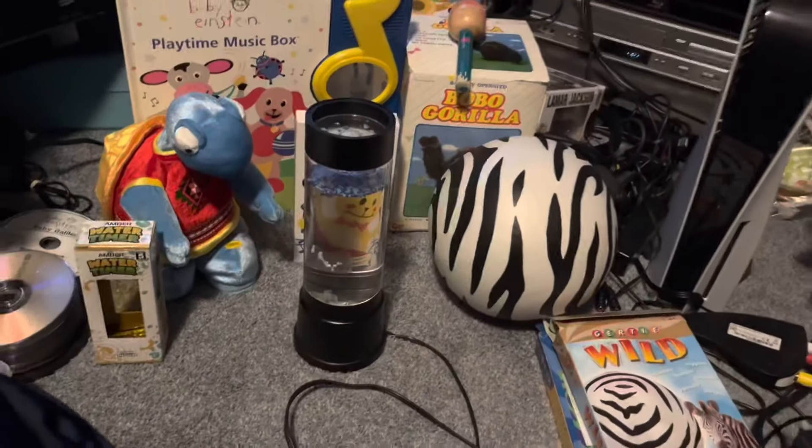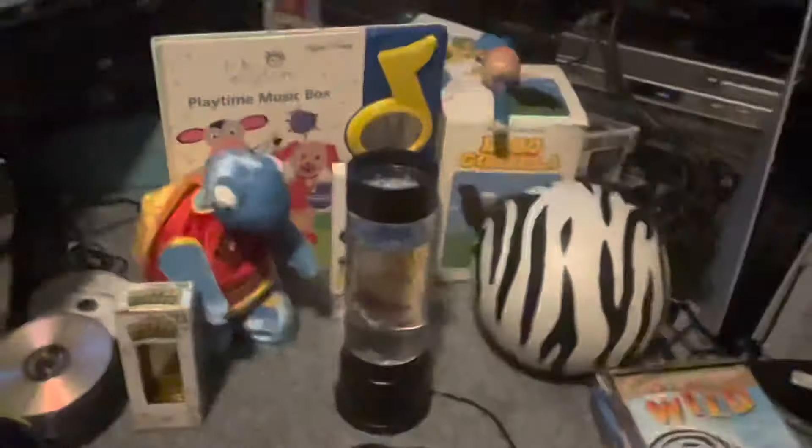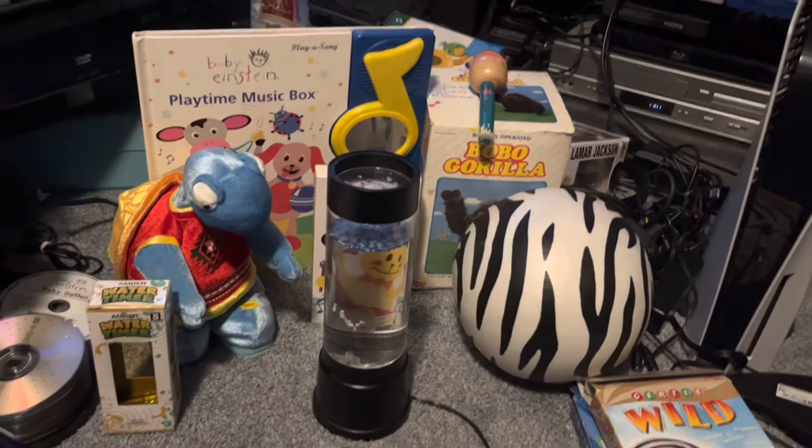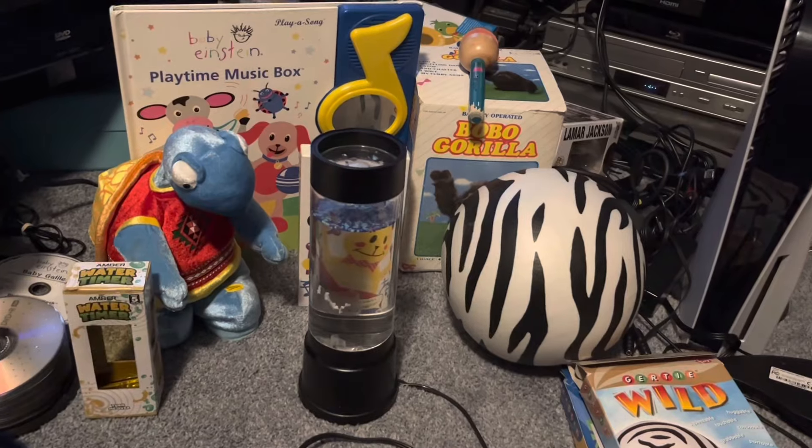Hello, good friends! I'm Gigi Windsor at George42.0, and today I am somehow doing my mega review number four.